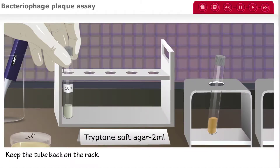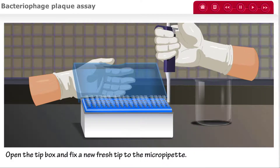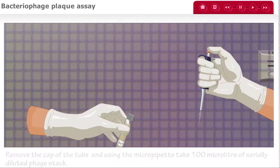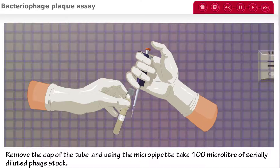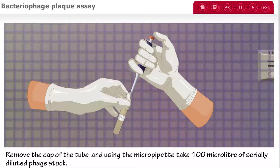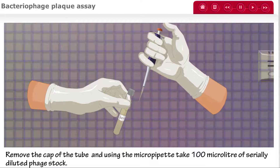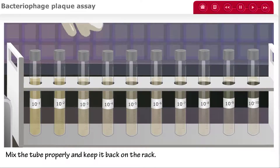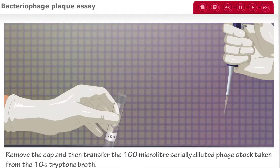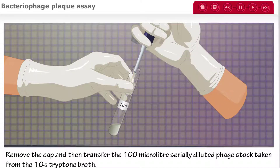Take a micropipette and adjust it to 100 microliters. Open the tip box and fix a fresh tip to the micropipette. Take the tryptone broth tube labeled 10 to the negative 5, remove the cap, and using the micropipette, take 100 microliters of the serially diluted phage stock. Replace the cap and mix the tube properly before putting it back on the rack. Take the soft agar tube marked 10 to the negative 5, remove the cap, and transfer the 100 microliters of serially diluted phage stock into it.